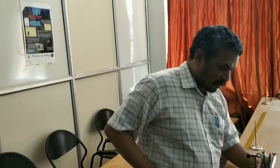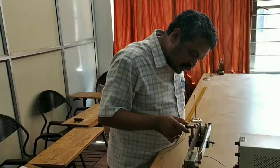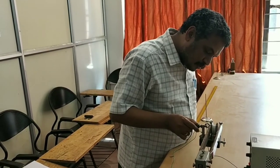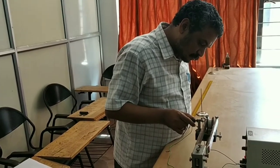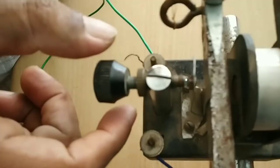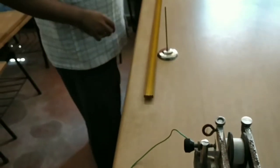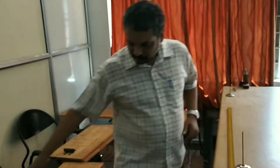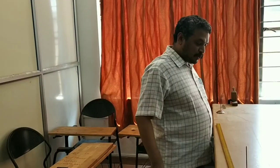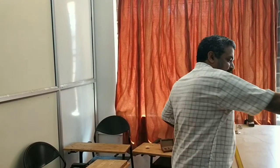Now let us see the experiment. As the device is switched on, approximately 12.6 volts is coming. I am adjusting the screw so that the fork begins oscillation. Now the tuning fork is vibrating and we will be able to see the loops. We add weights of 1 gram each in the pan until we get a clear pattern. At 23 grams there was no clear loop, but adding 1 gram gave 24 grams with a clear result.